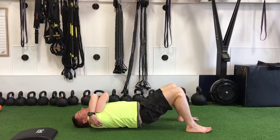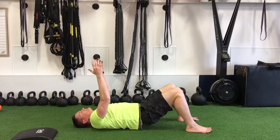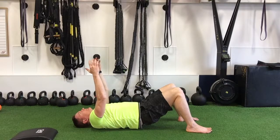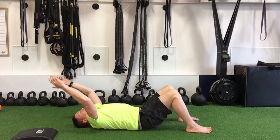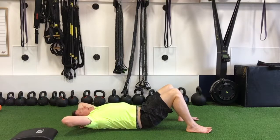The next position to add a bit more pressure is to take the hands and reach them right over top of the chest and down.